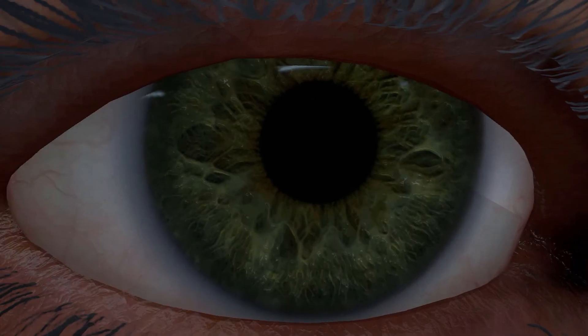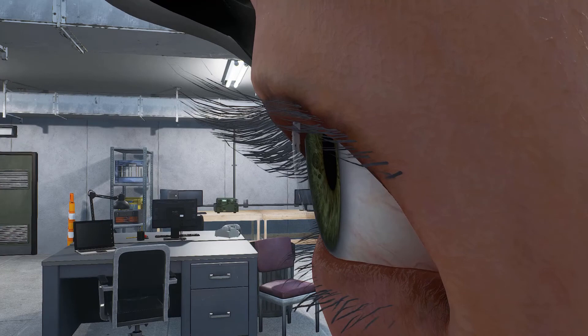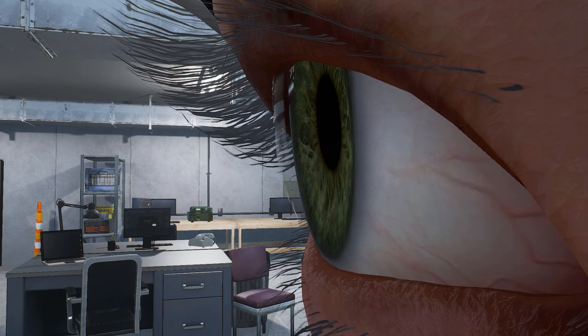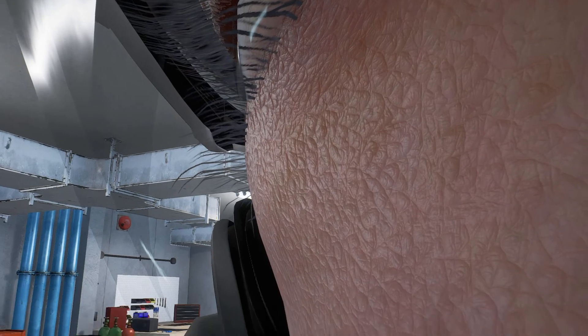One of the coolest things is some of the detail on the character models. Look at this guy's eye - look at the lens in front of his eye, or the cornea as the scientists call it. And look at his skin - you can see all these weird little bumps and texture details. Just look at that.